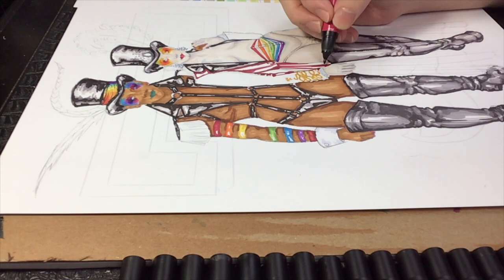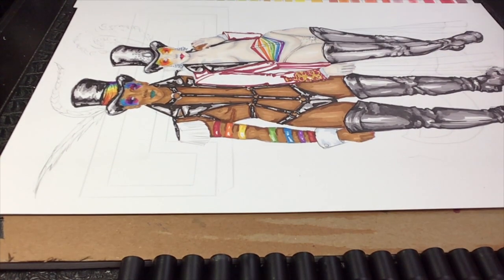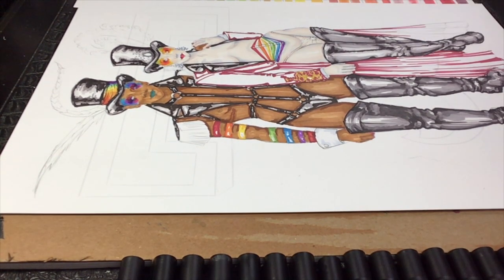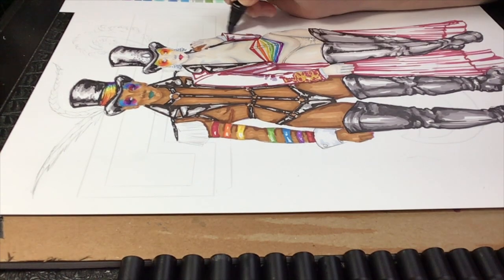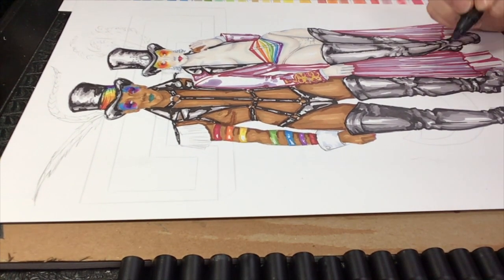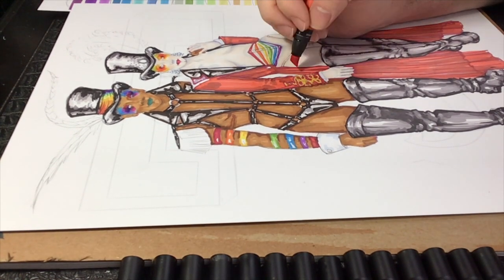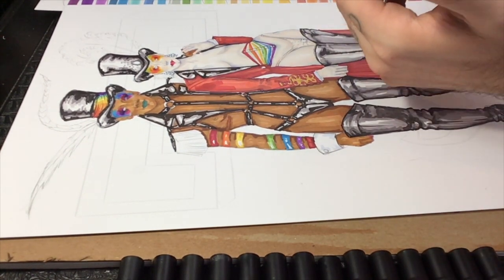For this red coat, I imagine the torso portion is woolen in nature, but the skirt is sheer Georgette or chiffon, so it'll be extra flowy and we'll be able to see her gorgeous legs through. When rendering something sheer, the best technique I've found is to make sure you double up on the lowlights and base color in all of the areas that would overlap. Then, the areas that would be seen as a single layer of sheer should be the lightest combination of lowlights and base color.